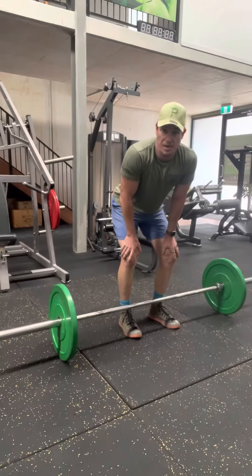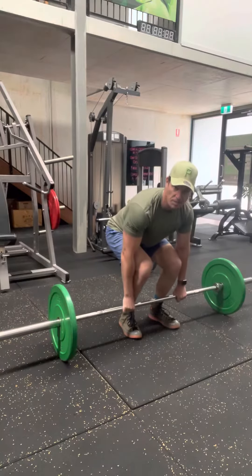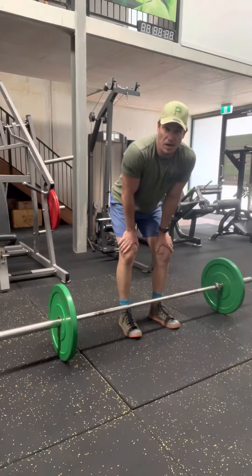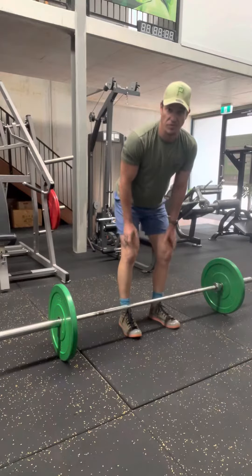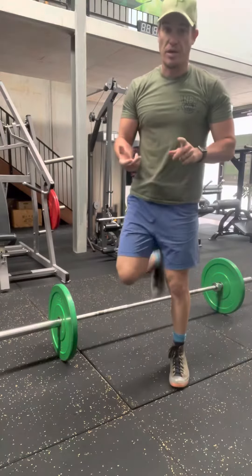To ensure that my upper body is engaged, I twist my hands. I'm dropping my shoulders and twisting my hands to get my lats engaged — that way I'm not going to overload my lower back. It's a great fundamental exercise for the posterior chain: hamstrings, glutes, erector spinae, back, trapezius — all those muscles get a fair workout.